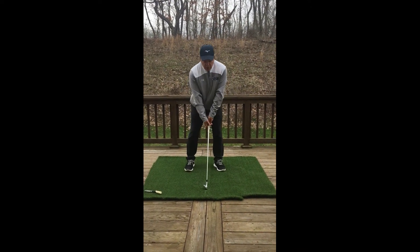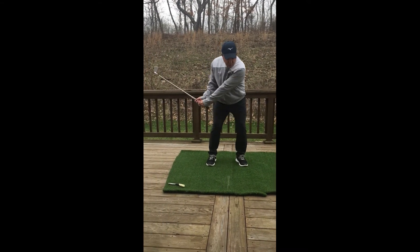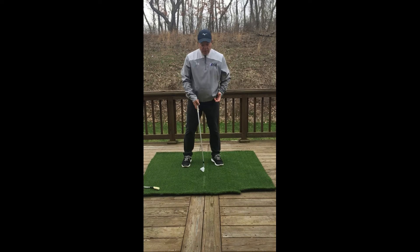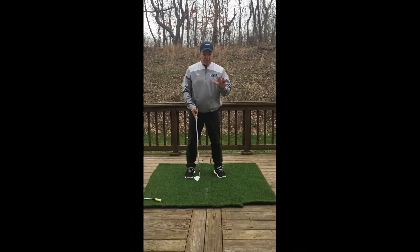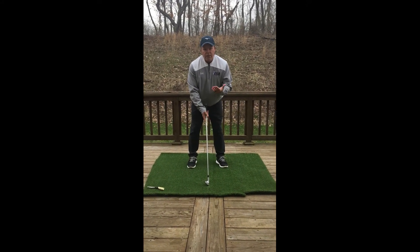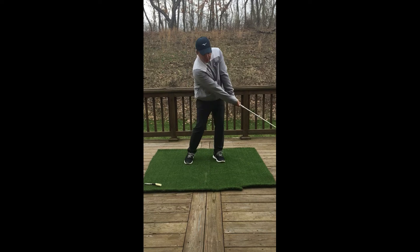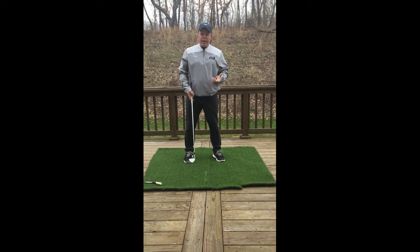We're going to start with some small swings. I'm going to rest the club head right on the line and take some small swings, then try to get the club to land on the left side of that line. You're going to do five of these — the first time you do it you're not going to do it really well, but just keep practicing it.